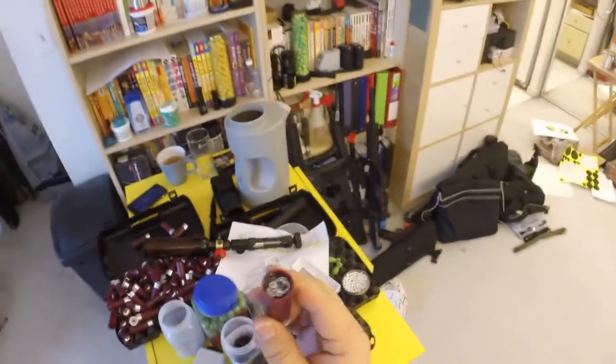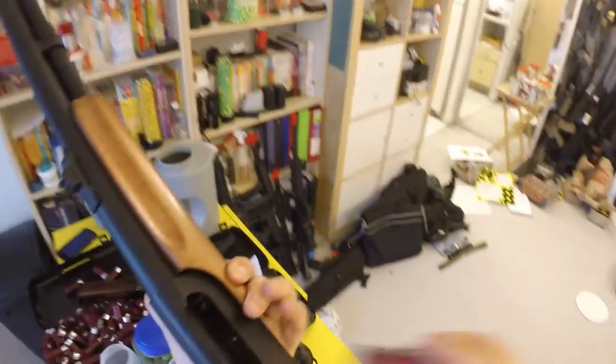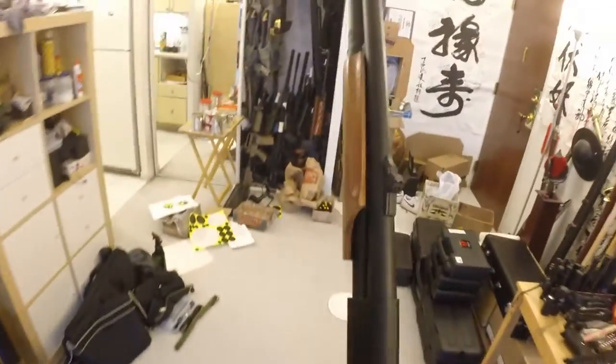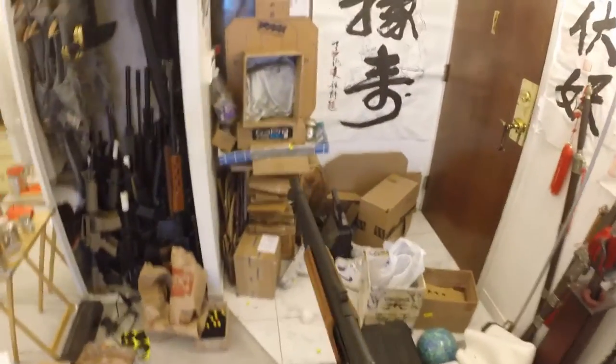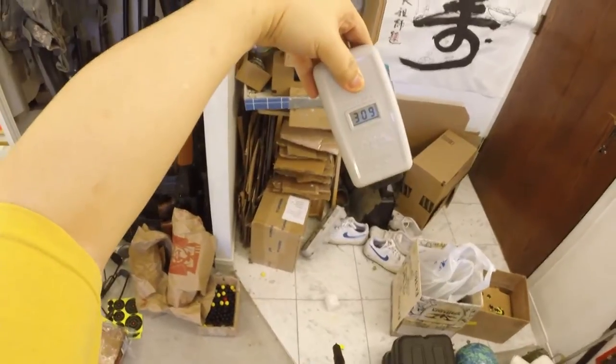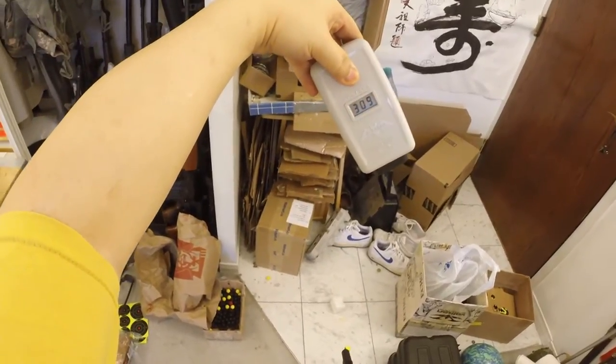Let's go to the range and see if we can chrono that with a paintball chrony. Let's see if we can do that with a paintball chrony and see the chrono result.